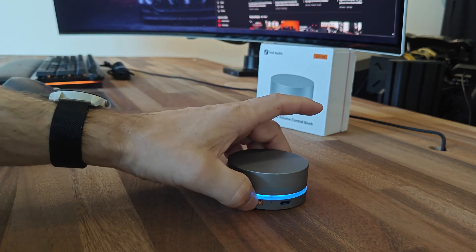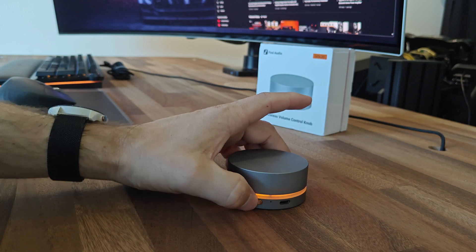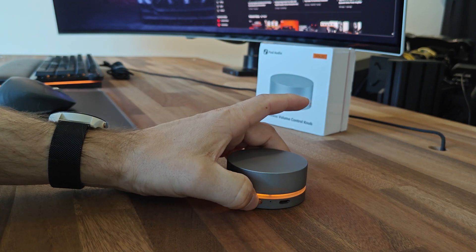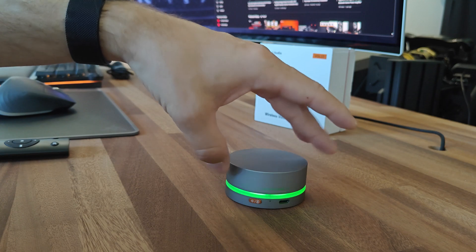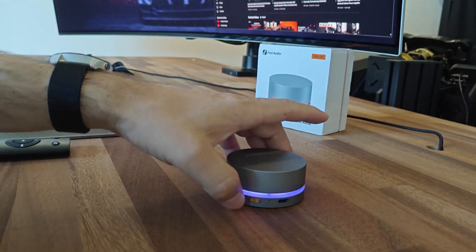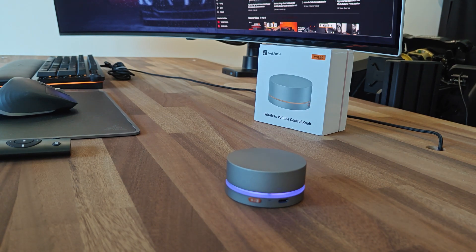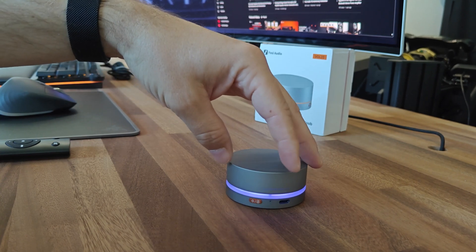What I like to do is have it on constant with a color I like. You just press and hold for 3 seconds and use the dial to select the color you like. Let's say we'll stay with purple. You just leave it for 3 seconds and it'll remember that. Now this is the constant color. You turn it up, turn it down.